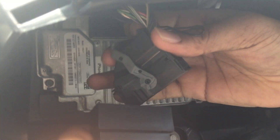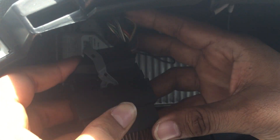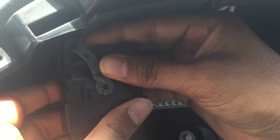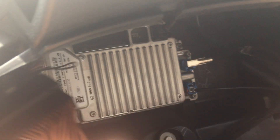First, at the radio, you have to remove this original connector and move this connector to our connector. Then install this connector into the unit radio.